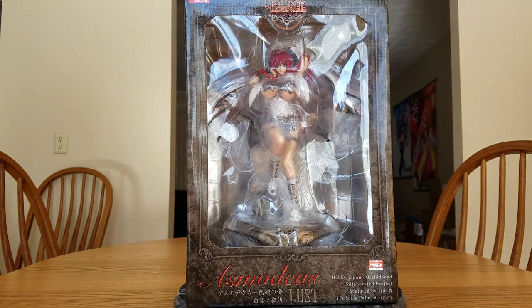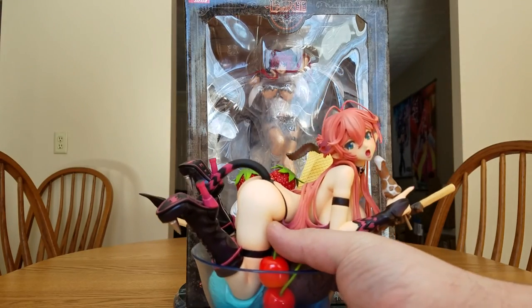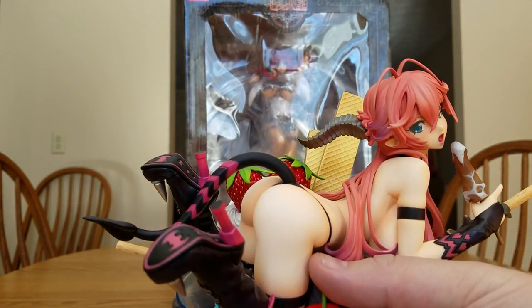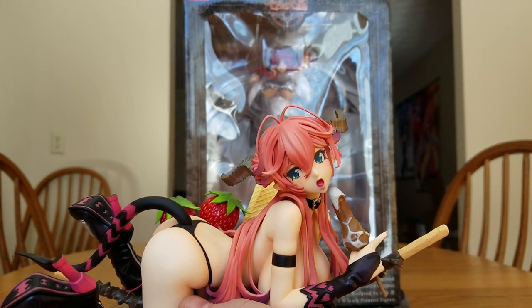If you'd like to see more of what she looks like originally, we have the Kurashiri Ice Cream no Bushi version of her — you can see black boots, pink stripes, pinker hair, and green eyes.